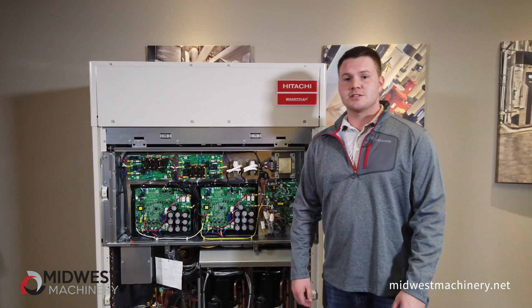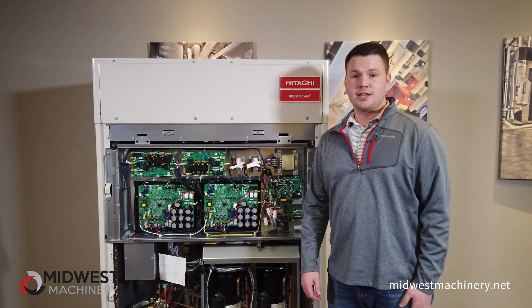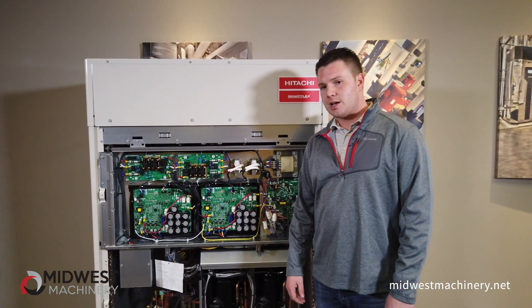Hello folks, my name is Steven Higgins with Midwest Machinery right here in St. Louis, Missouri, and today I get the pleasure of bringing you one of Hitachi's product lines.